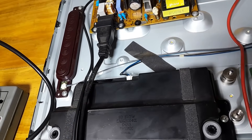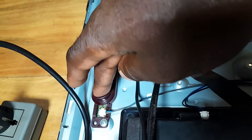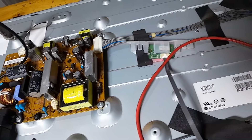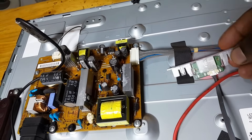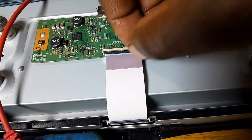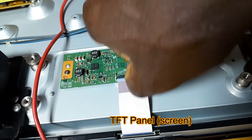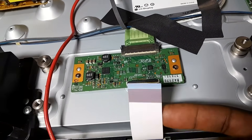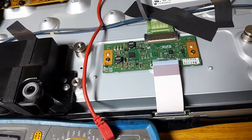First I have to switch it off. This is the power-on button. You can see it is off now. Now we have to disconnect this cable — disconnect the panel. Now it is disconnected.